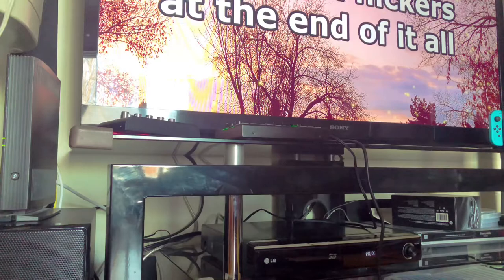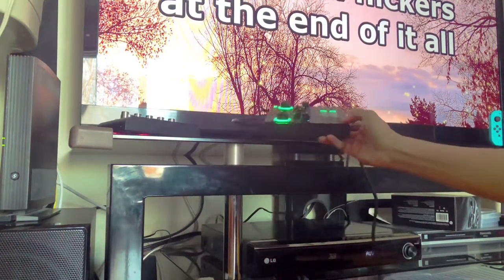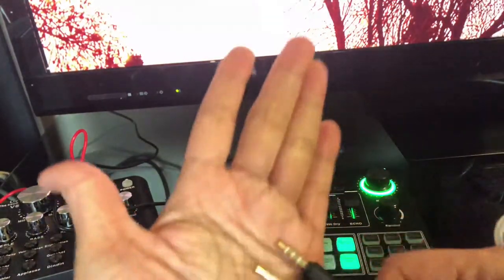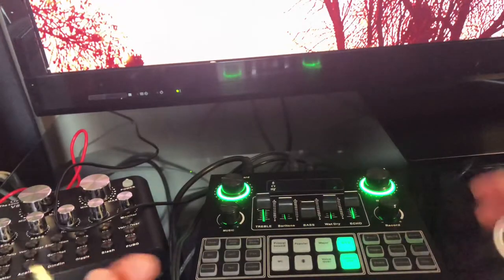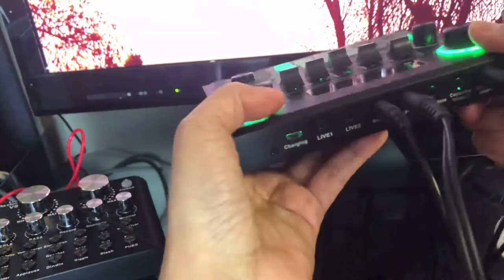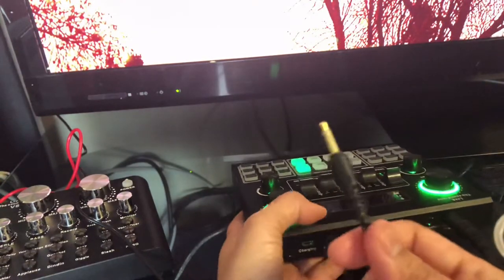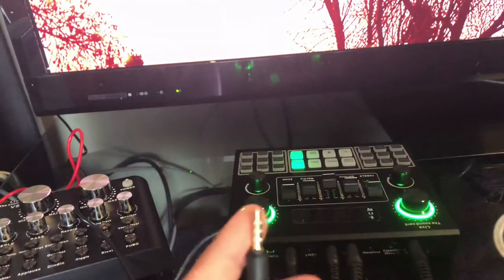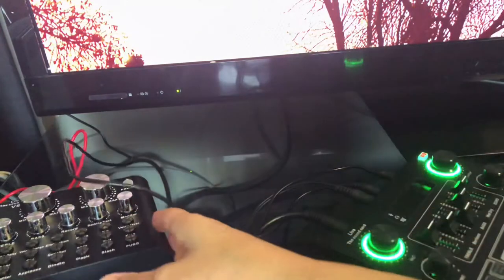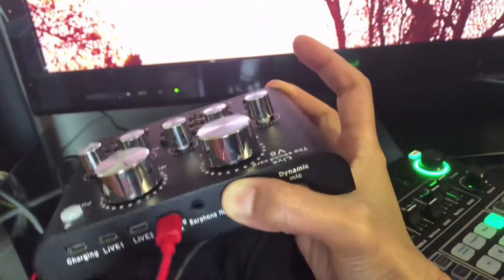You will hear the difference if I use another cord hooked up from this sound card. We'll try using live-one or live-two. We will need this additional cord if you would like to record your music or do a live stream. We're going to attach this to live-one, and the other end connects to the gadget or phone you are using for live streaming or recording. The same process applies for the V8 — just follow the same procedure.